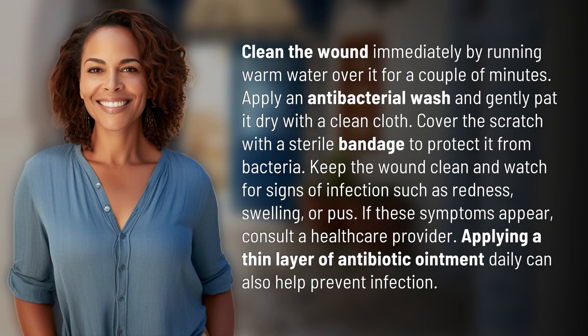Clean the wound immediately by running warm water over it for a couple of minutes. Apply an antibacterial wash and gently pat it dry with a clean cloth. Cover the scratch with a sterile bandage to protect it from bacteria.